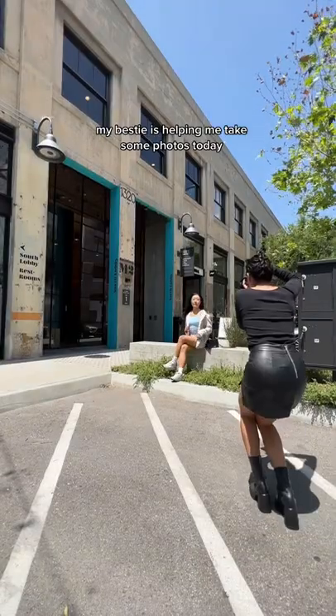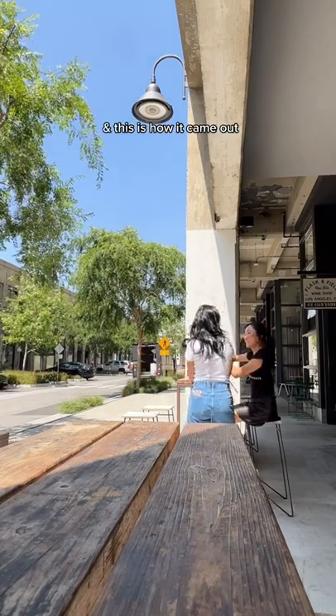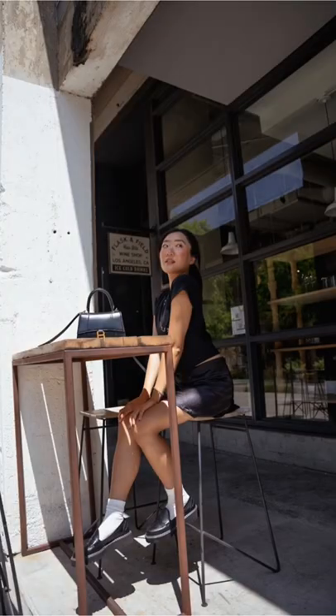My bestie is helping me take some photos today. And this is how it came out — I ended up using Christine's presets because they're just so easy to make every photo look snatched. So go use them too!